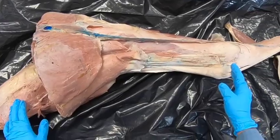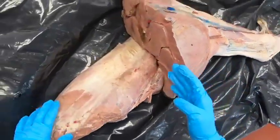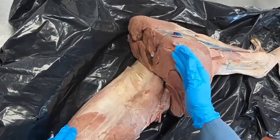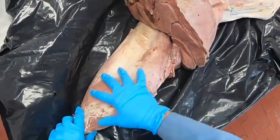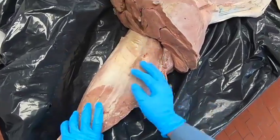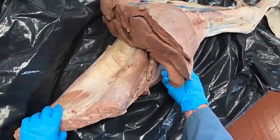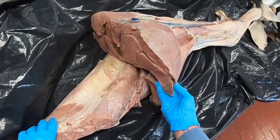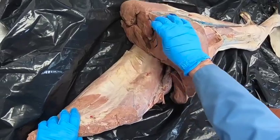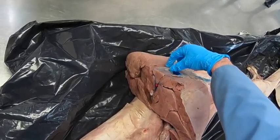Here we're looking at the equine hind limb. We were cut on the femur just below the third trochanter. We can see the biceps femoris muscle still pretty much as a whole, and we have the semitendinosis, the semimembranosis, and the gracilis.